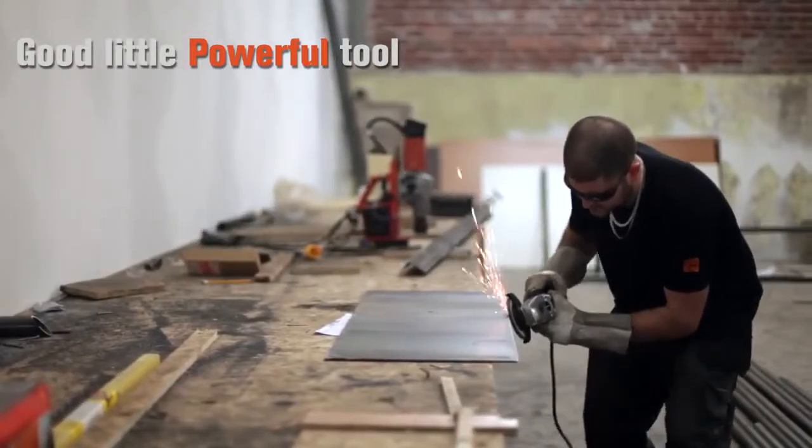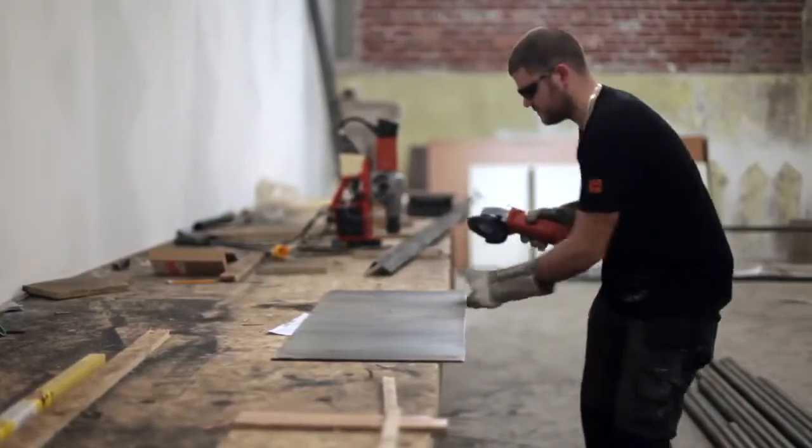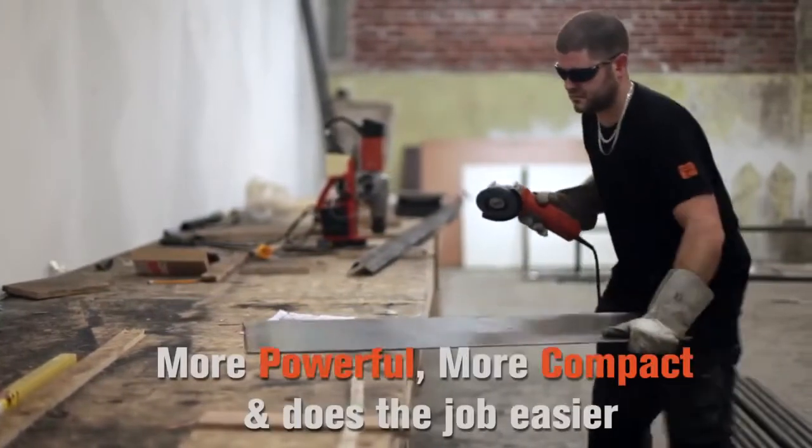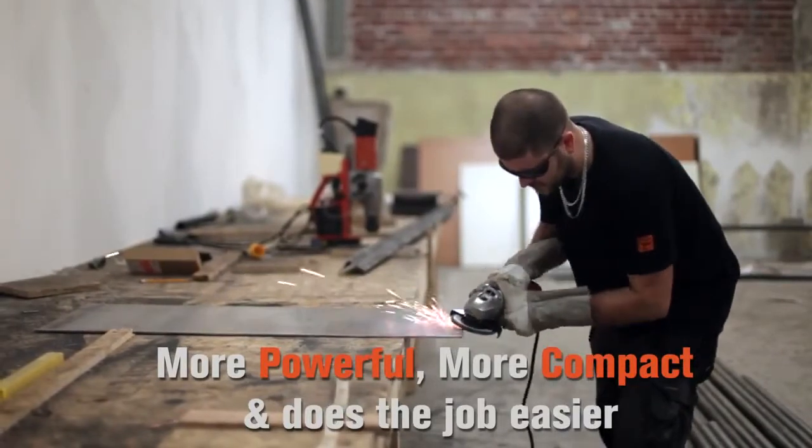Definitely recommend it, even though it is slightly more expensive than other angle grinders. In comparison to another brand, it's more powerful, it's more compact, it does the job easier and it will last you a bit longer than the other brands as well. The power, the soft start — these little extra features make it worth its money.